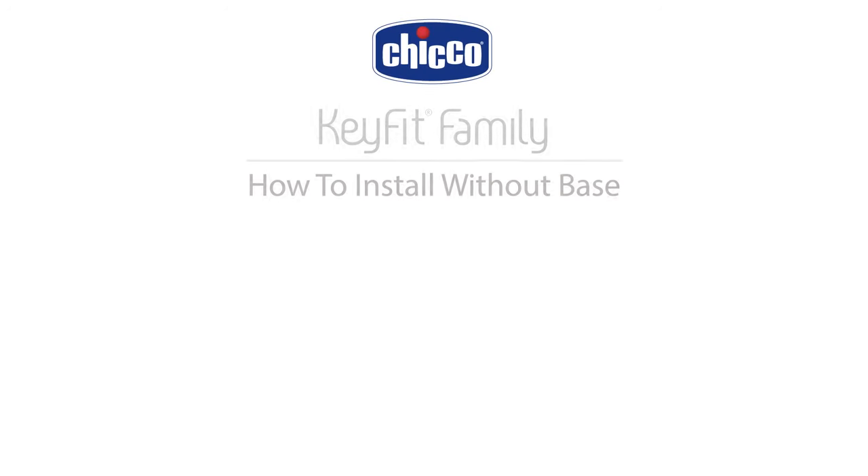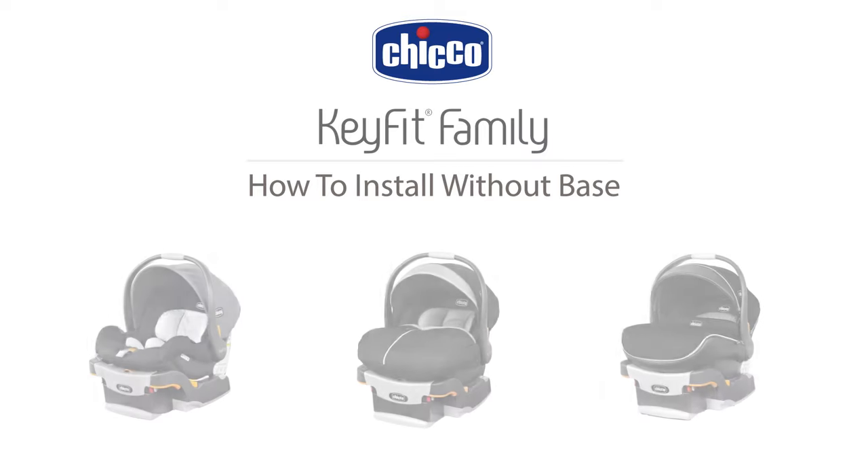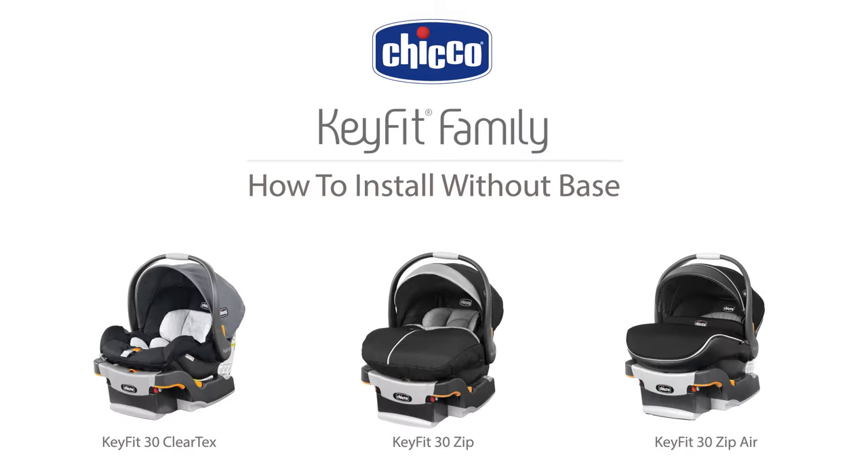This instructional video can be used for all models of KeyFit and KeyFit 30, including KeyFit 30 ClearTex, KeyFit 30 Zip, and KeyFit 30 Zip Air.